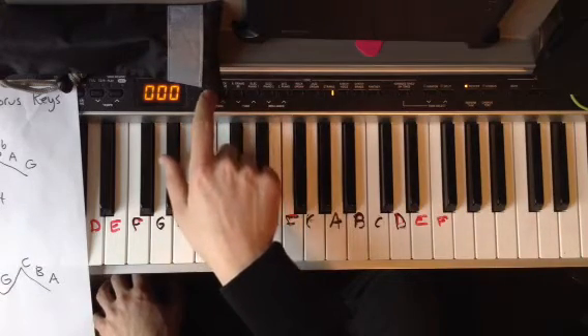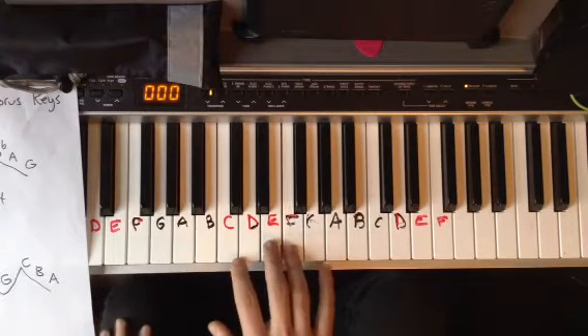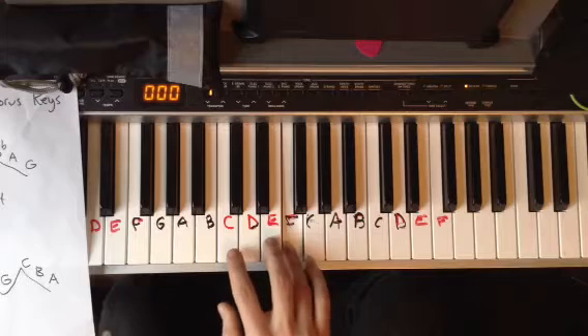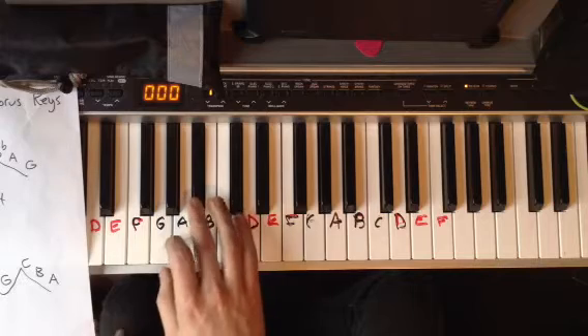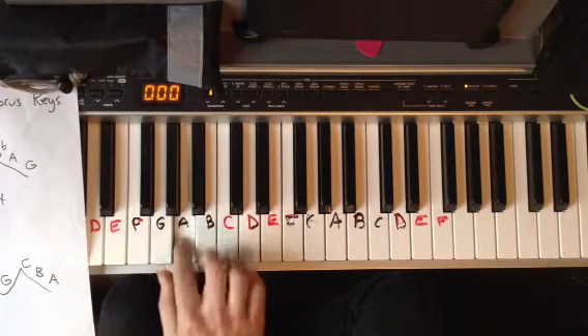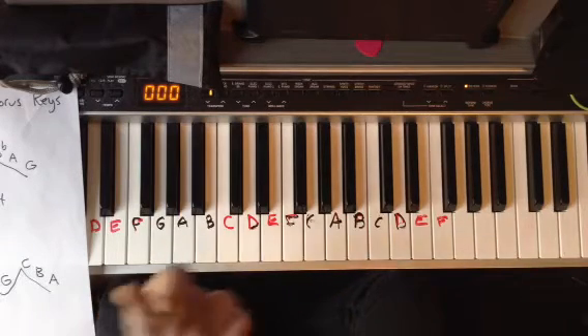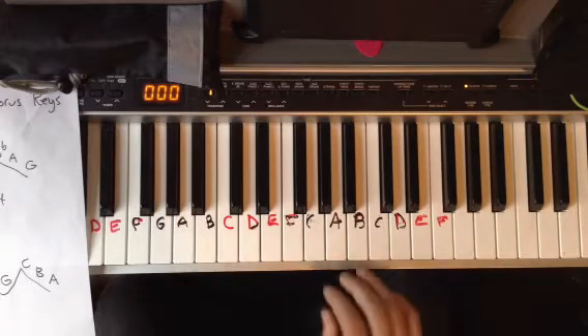I'll play it with the piano effect so you can hear it a little more clearly. One, two, three, four. You want to get that rhythm down. I can't really snap with my left hand but I'm going to try — one, two, ready, go.